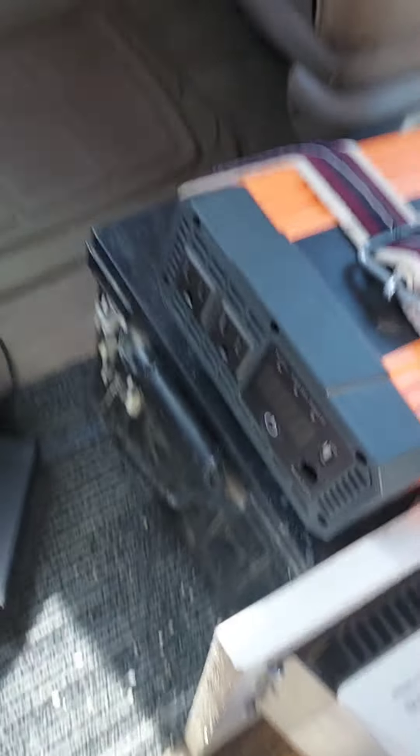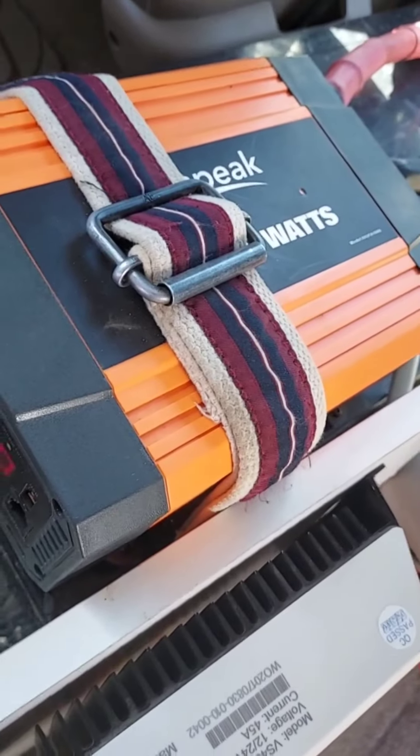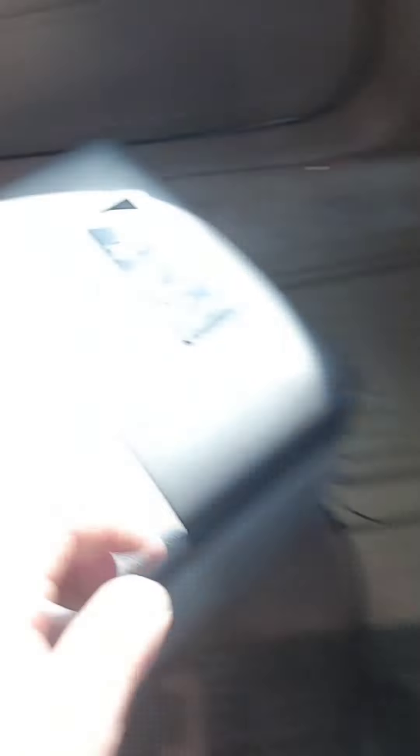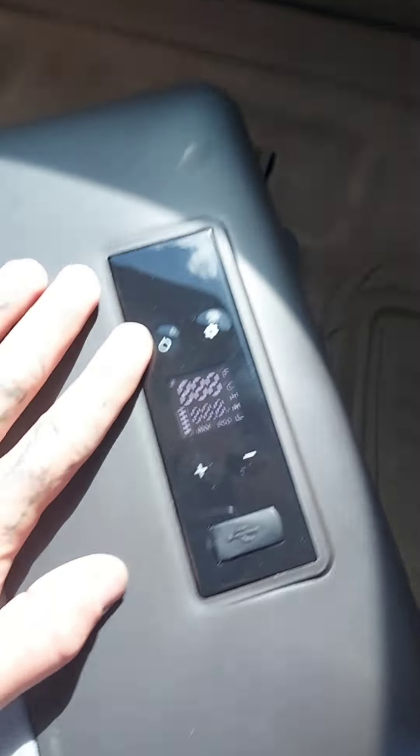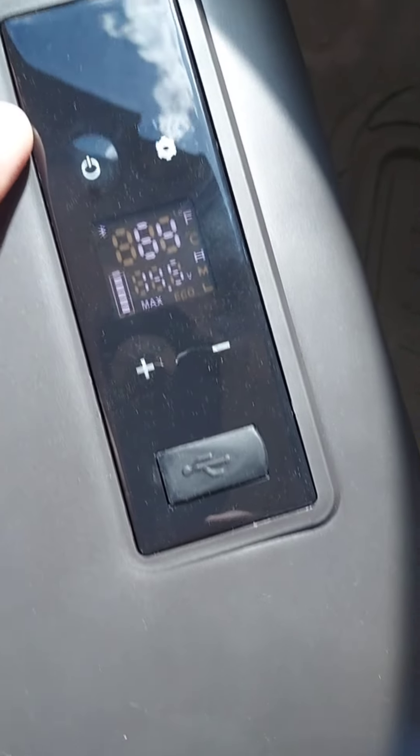We had one of these on our first road trip — these things are incredible, they're called Alpi Cool. Uncle Arnie turned us onto these. Incredibly low watt pull. Right now we're pulling solar, we're at 13.2 volts. Let's plug in the Alpi Cool, set it up to 55 degrees. Boom — there it goes.